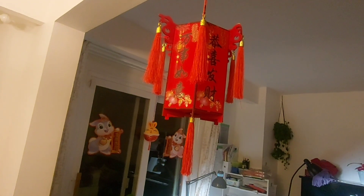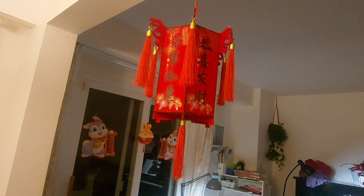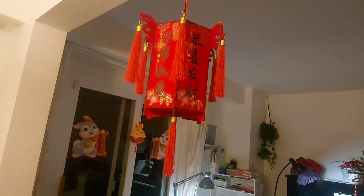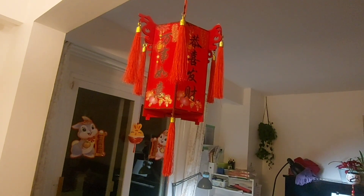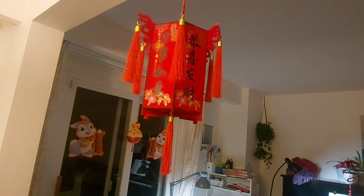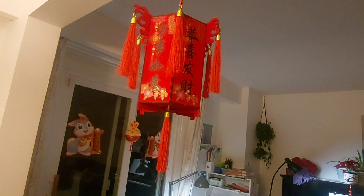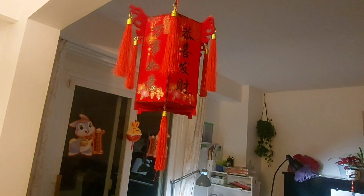This is my favorite ornament. This is our lantern — it's very old but it's still very beautiful. We used our money very well because after more than 10 years it's still very good, just a little bit dirty.